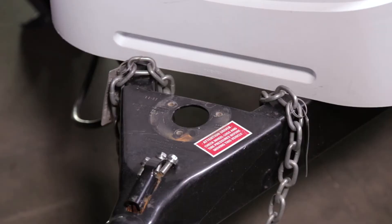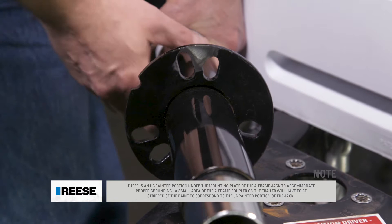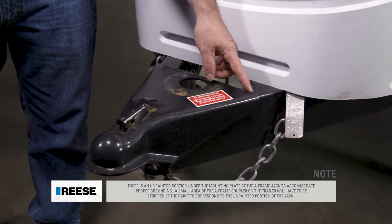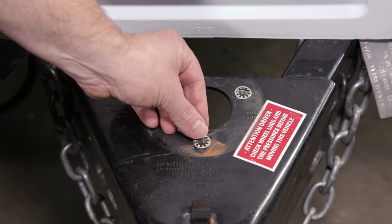Once the old jack has been removed, you are now ready to install the Rhys 4K Powered A-Frame Jack. There is an unpainted portion under the mounting plate of the A-Frame Jack to accommodate proper grounding. A small area of the A-Frame coupler on the trailer will have to be stripped of paint to correspond to the unpainted portion of the jack. Place the three provided star washers over the mounting holes on top of the A-Frame coupler.